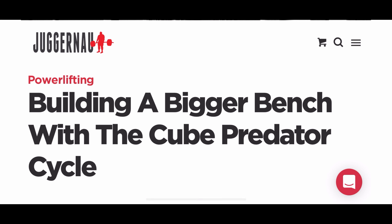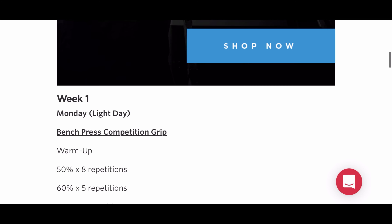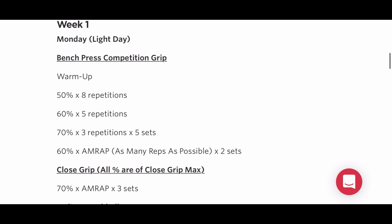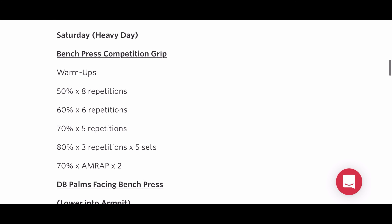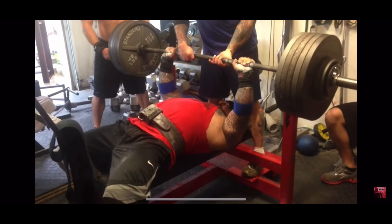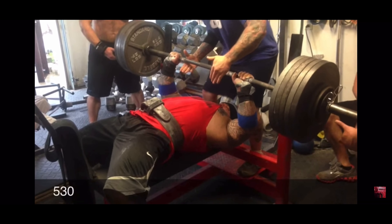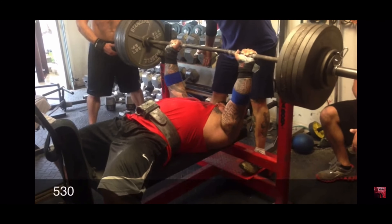Welcome to my run of Brandon Lily's Cube Predator Method. This is a bench program set up as an outline of bench days — Monday as a light day and Saturday as a heavy day. Brandon said this program outlines the plan that helped him hit his all-time best bench press of 540 at 284, and also helped Jim Morris hit 635 super heavyweight, and many others hit all-time bench PRs.